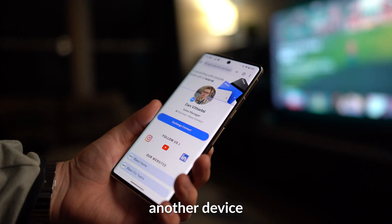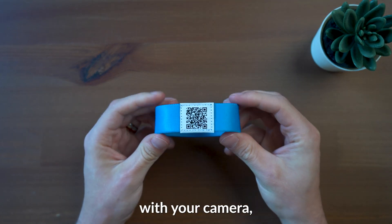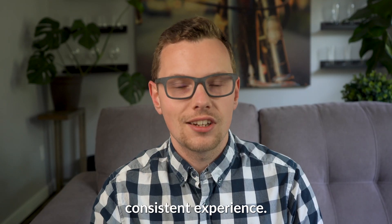If you have another device that's not NFC compatible, all Wave products also have a QR code built in that you can scan with your camera, which generates the same link as the NFC chip for a consistent experience.